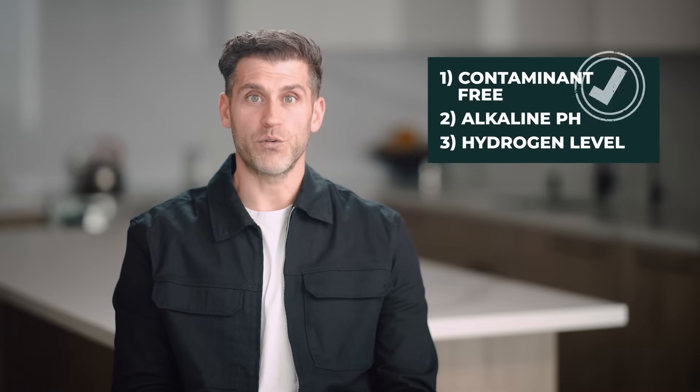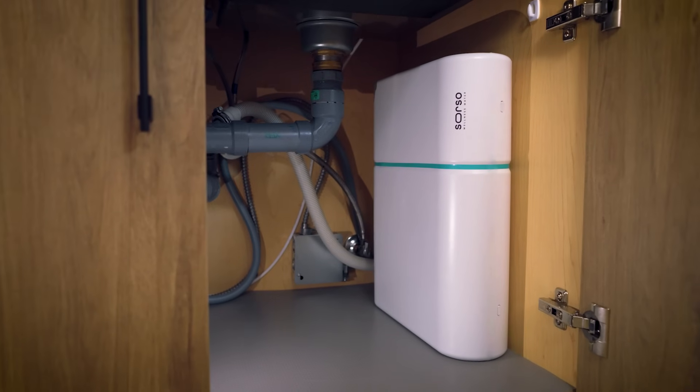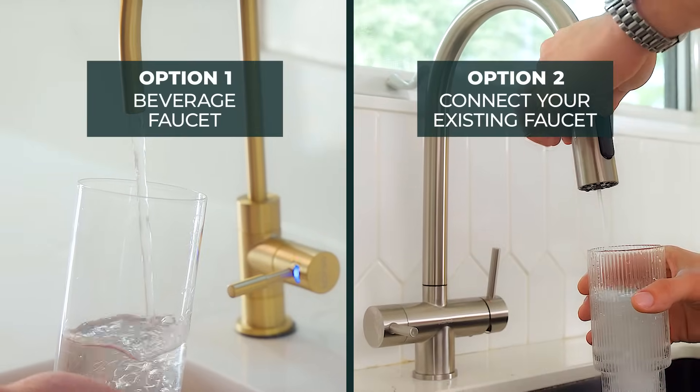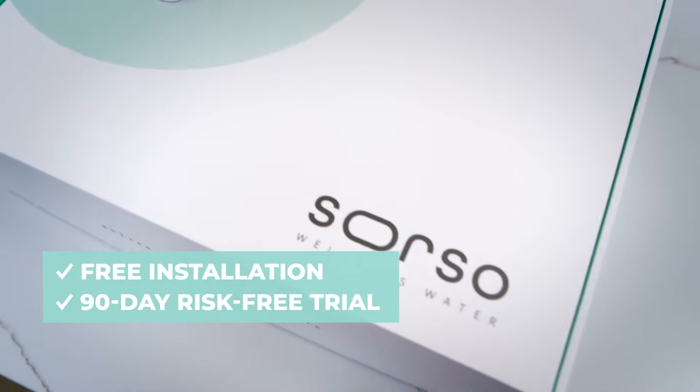Using these tests, we can prove that the Sorso system not only cleans the water, but makes it healthier. Our system installs easily under the sink, and you can choose between our smart beverage faucets or keeping your main faucet. We offer free installation and a 90-day risk-free trial. Reach out today for more information.